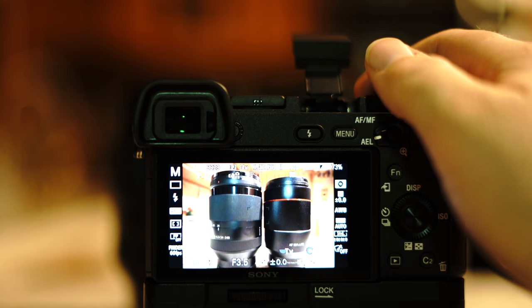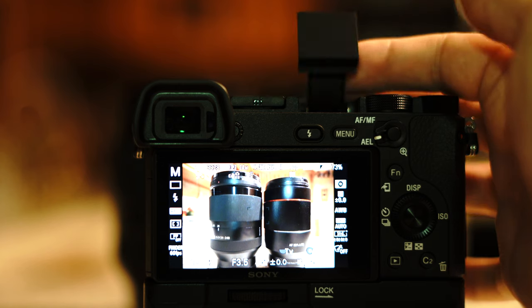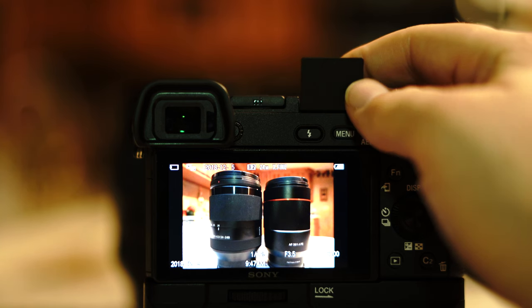If you don't like the forward-firing flash that gets really harsh light, just hold it back with your finger and take a picture. Top firing gives it a much more natural look.